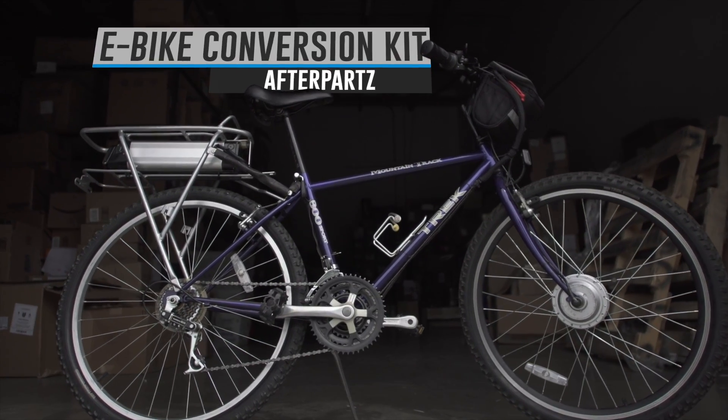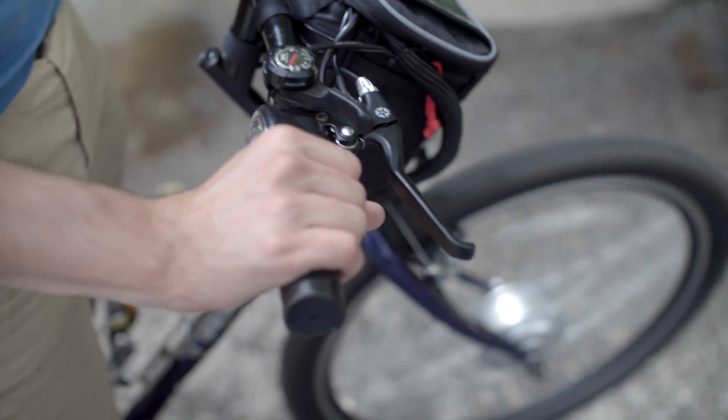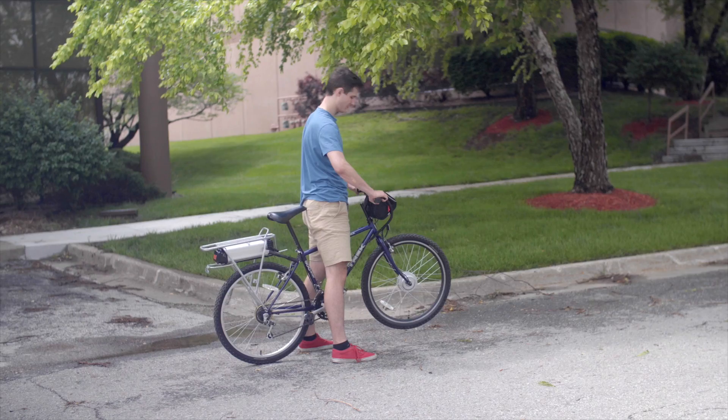This kit includes a motor, battery, and control handle for turning any bicycle into a next generation eco product.